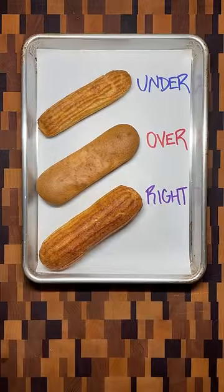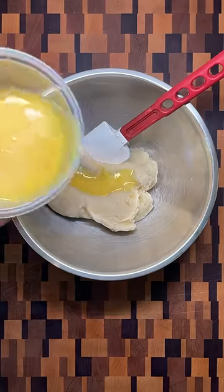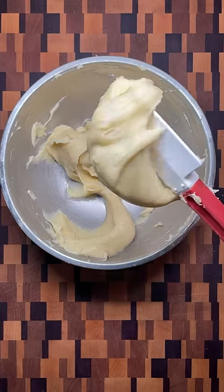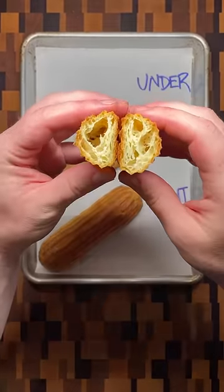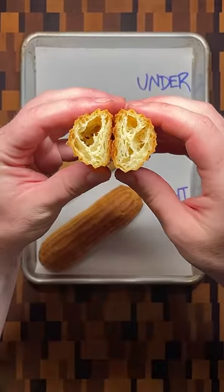One of the trickiest parts of making eclairs is getting the right texture when adding the eggs. You know there isn't enough egg when the dough still falls off the spatula in one clump. Stopping here and baking the dough would result in an eclair that is short and dense.